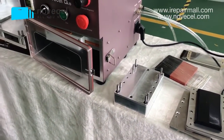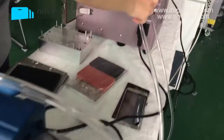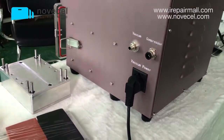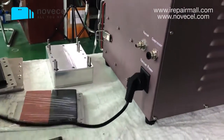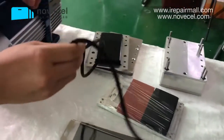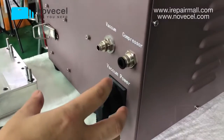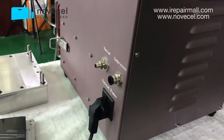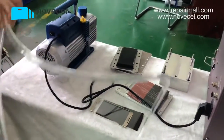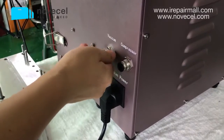Part three: connecting everything. The cable from the vacuum pump goes here to the vacuum pump power connector on the laminator, because when the machine starts working the vacuum pump starts working at the same time. That's why the cable from the vacuum pump connects directly to the laminator — there is a connector labeled 'vacuum pump' on the machine.